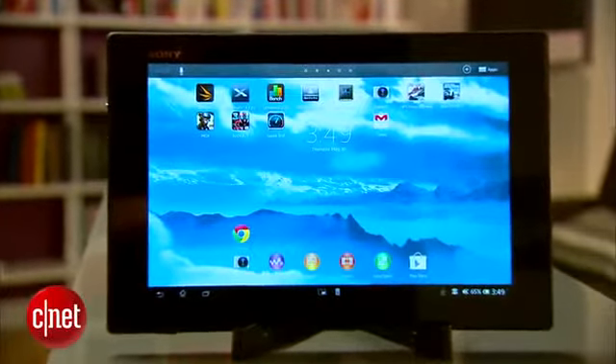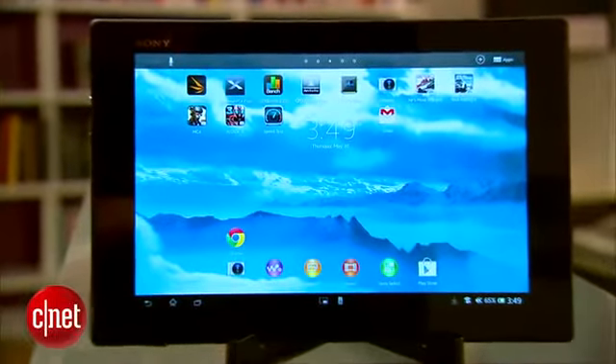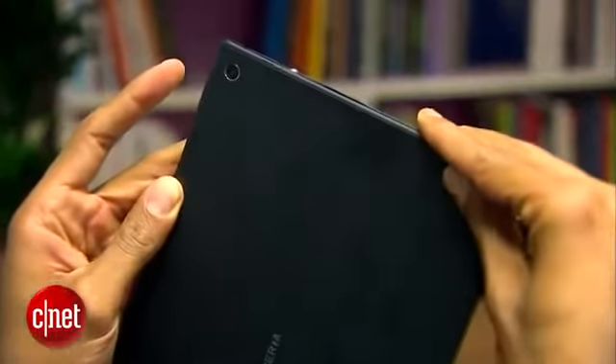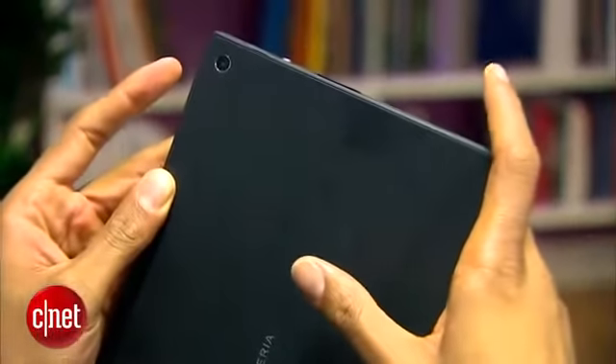It has a 10.1-inch IPS screen with a 1920 by 1200 resolution. However, unlike the previous Xperia Tablets, which had smooth metal backsides, the Z's body is plastic, which kind of takes a few premium points away.